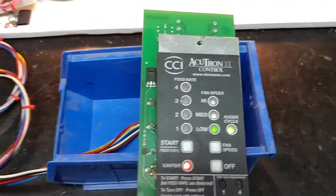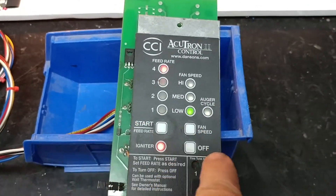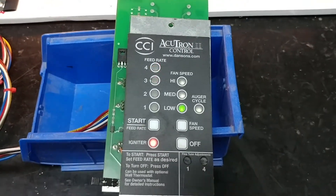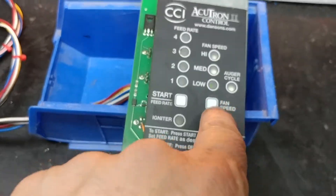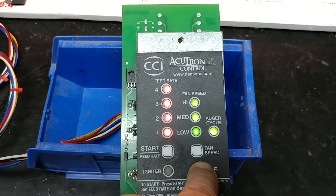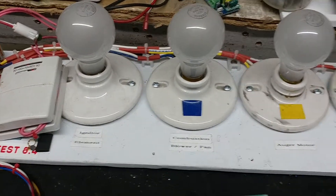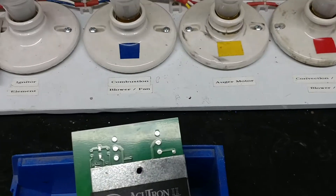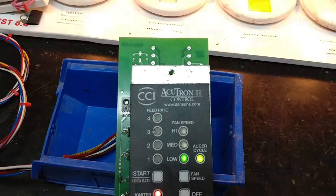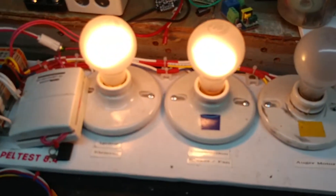If I go ahead and turn it off, that will tell the computer to turn off the igniter, and it'll do that yet the other lights will still be on. I'll press the off button right now — you see that the igniter light is off. If I turn it back on and press the on button, there we have the igniter on and the lights indicate that the igniter is turned on.